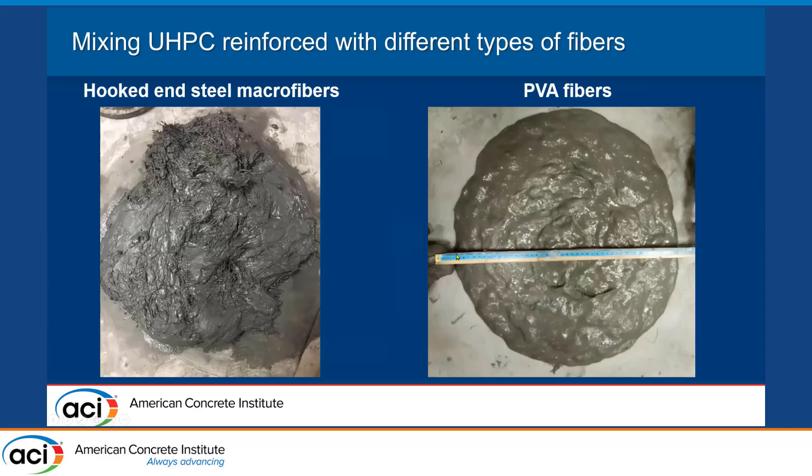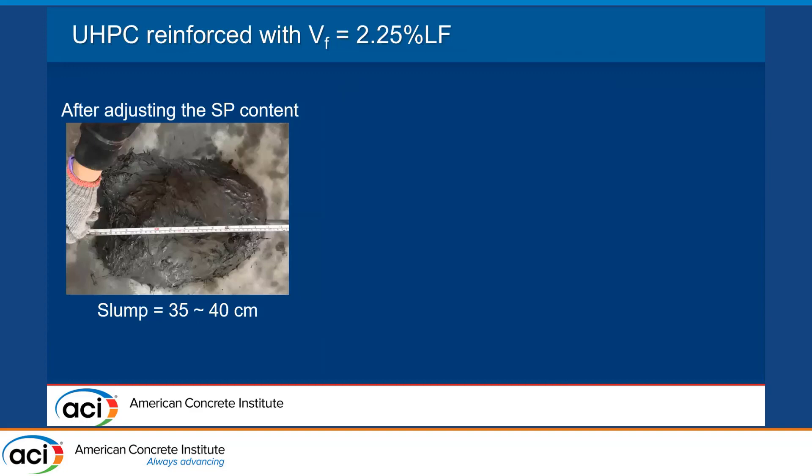In the case of the PVA fibers, the material is too sticky, so we wanted to increase the slump. What we are seeing here is a mix after we adjusted the superplasticizer content. But to get this, it actually required a lot of preliminary tests adjusting our mixing process.